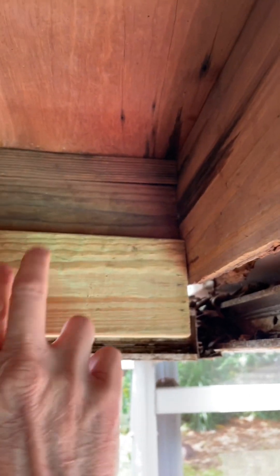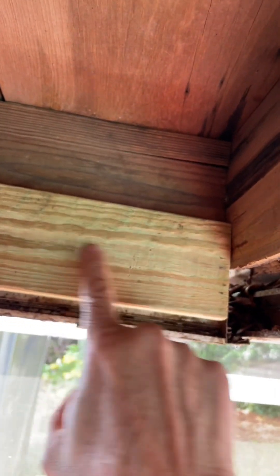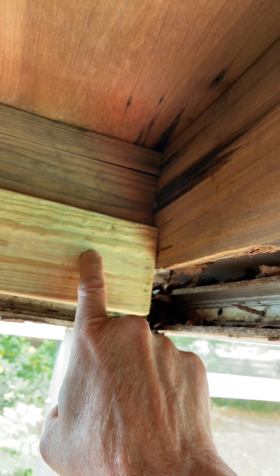And this is what I'm talking about — I'm going to scab on a piece right here. Incidentally, I'm going to use pressure treated on everything that I replace so that it doesn't rot out.